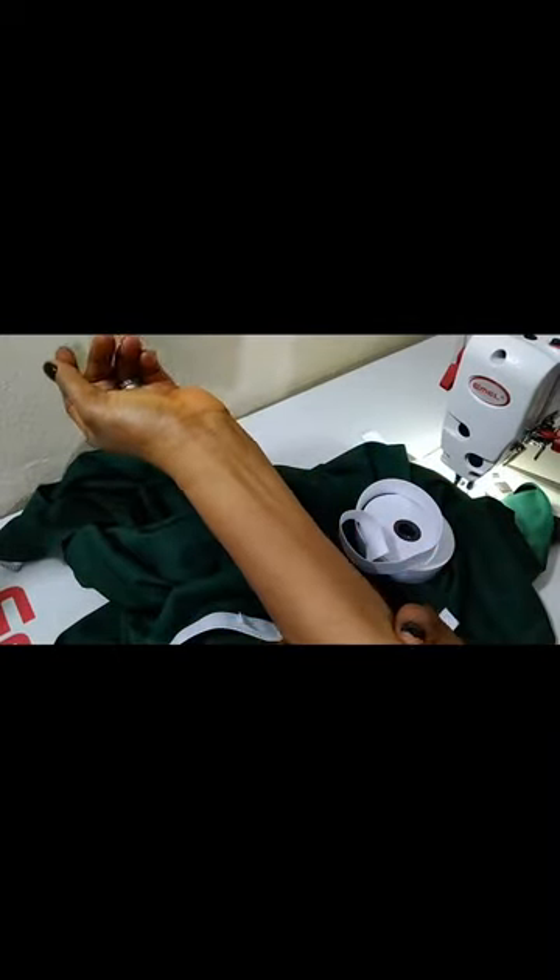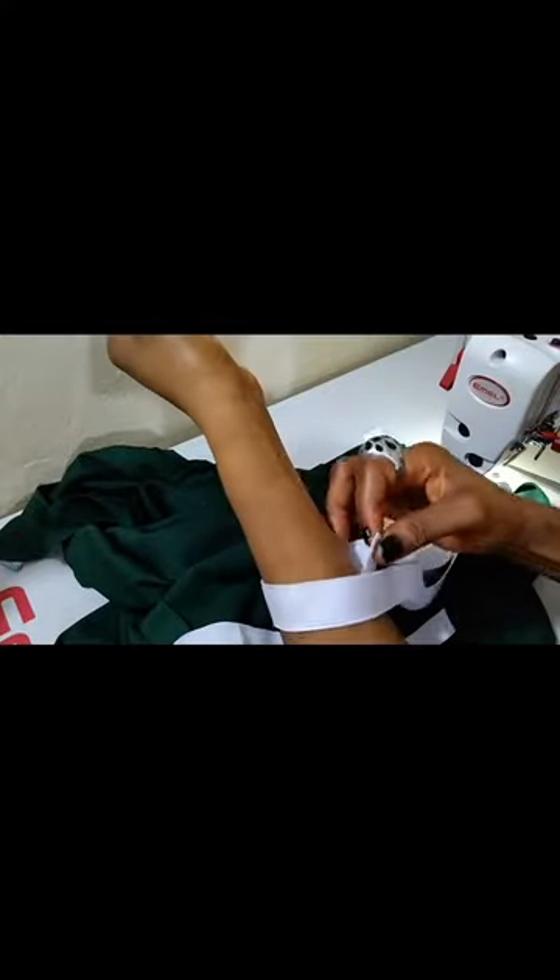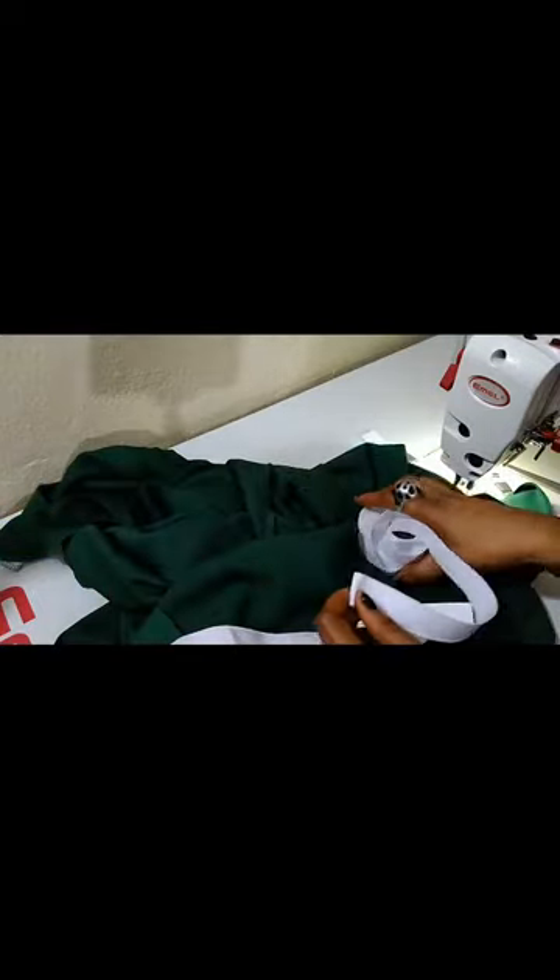Now you have the elastic cut for both sleeves. If it's at the elbow or at the biceps — anywhere you want the sleeve to stop — cross your elastic at that particular place, hold it down, double it, and cut. When you finish making the sleeve, it will fit perfectly.